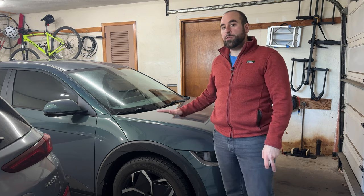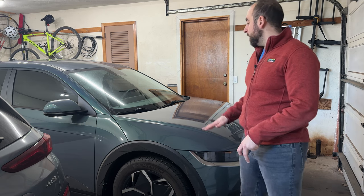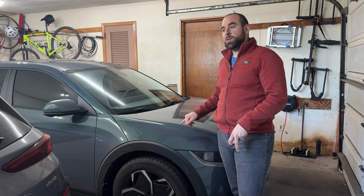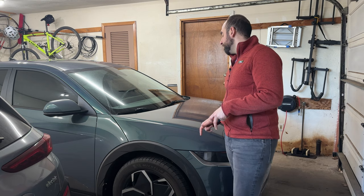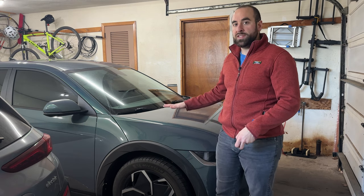It drives me crazy. It's in a very noticeable spot right there. Whenever you walk up to the car and you're coming from the front, you see it every single time. And it's down to the primer, so it's white underneath and it really sticks out. I've been trying and trying for the better part of six months to get a paint pen from Hyundai in digital teal.